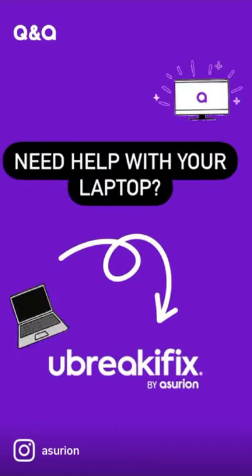Still having problems with your laptop? Visit your nearest uBreakiFix store for a free checkup.